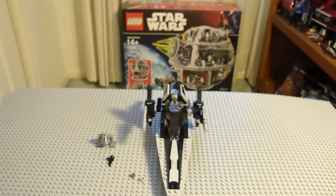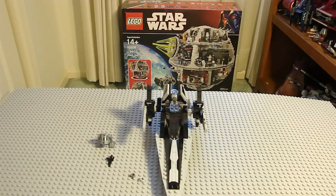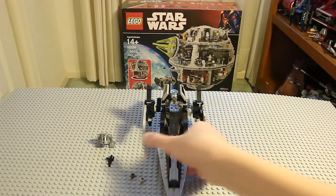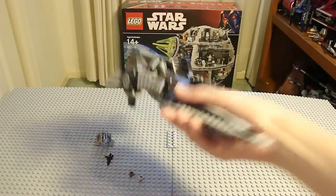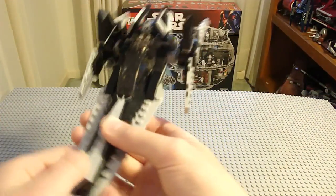This is actually a pretty good set. It's worth getting, except for one minor problem, and that's the Astral Mech Droid. We'll get to that in a minute. First off, here is the V-Wing.